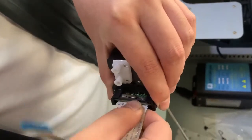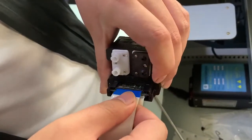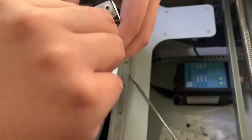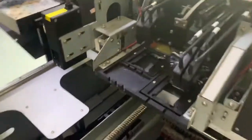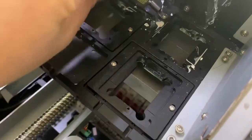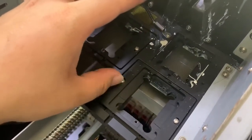You must be very careful because the printhead cable is sensitive. Now put the printhead cable on the plate table here — this is the metal part which we use.